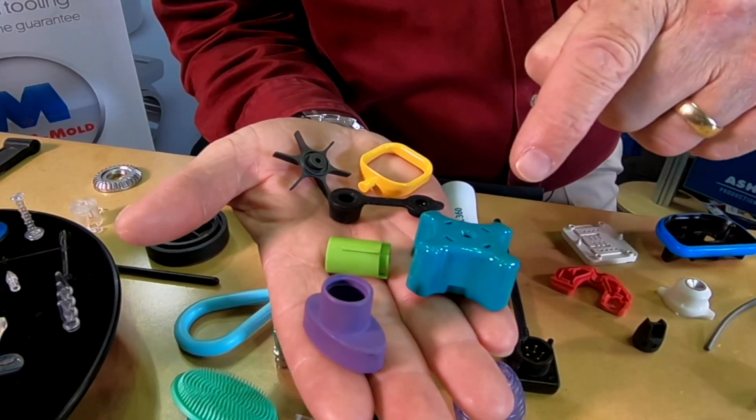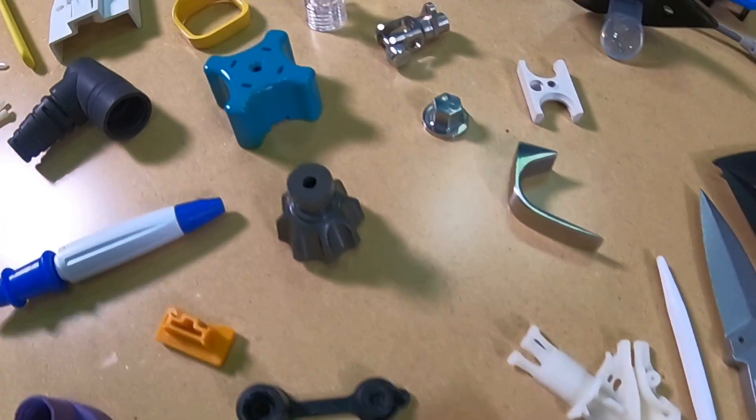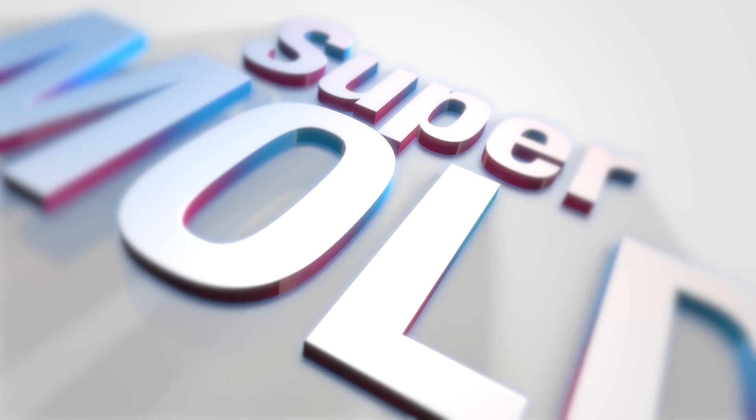What does this part and that part and this one and that one and these two parts have in common? All of them can be made with the SuperMold program. We created a flat rate program in order for you to get the tooling you need and the parts in low volumes to begin with. Afterward, you can go directly into production. It's called the SuperMold.